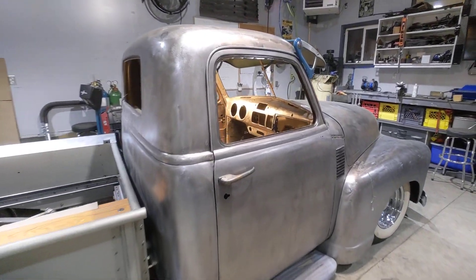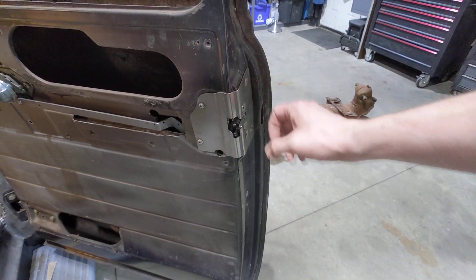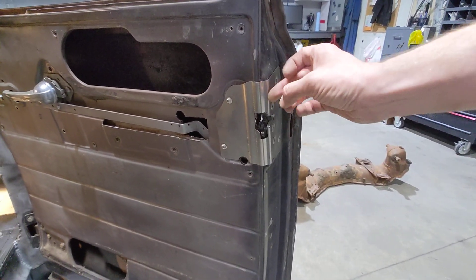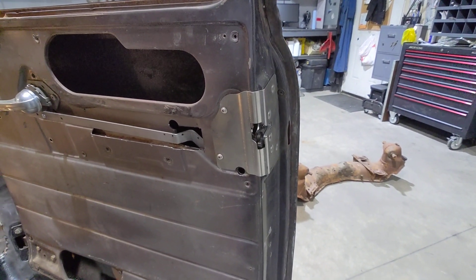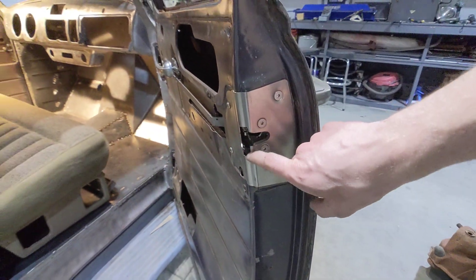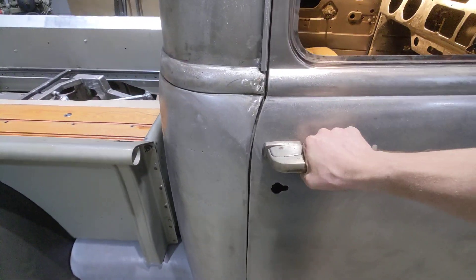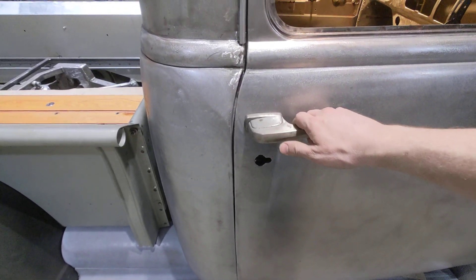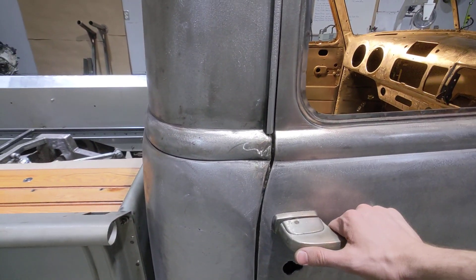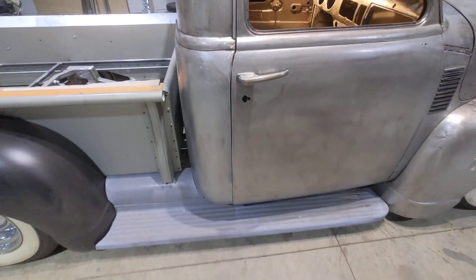One more neat little thing I've got going on here — the Altman Latch Kit, A-L-T-M-A-N. It's a bear claw latch; comes with a new piece that goes on there. Solid. I'll adjust that door handle so it's not sticking up all weird.